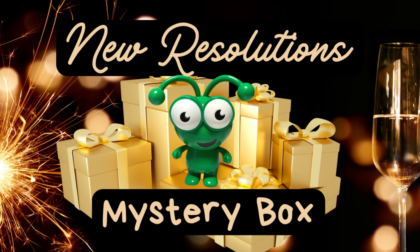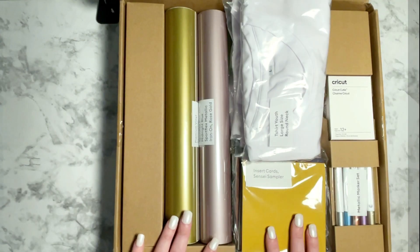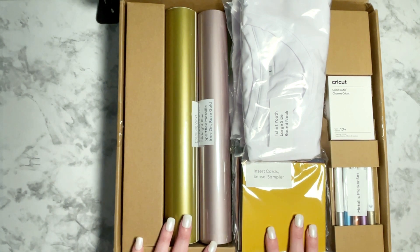Hi creative friends! Welcome back to my channel. My name is Ashley the Thrifty Chica. If you're coming back for another video, thanks for coming back, and if you're brand new, thanks for joining us. Today we're going to be talking about a brand new mystery box from Cricut called the New Resolutions Mystery Box. I just wanted to wish you guys happy holidays — I hope you're having a wonderful holiday season. It's been super cold here in Arizona, so let's go ahead and talk about everything in this mystery box.